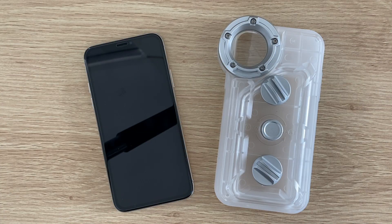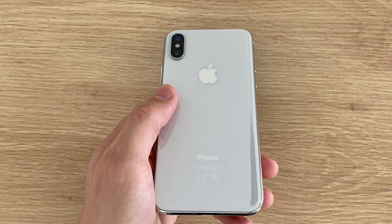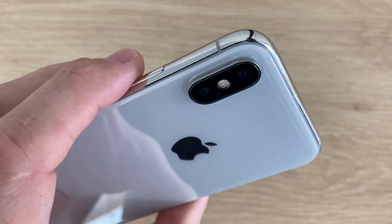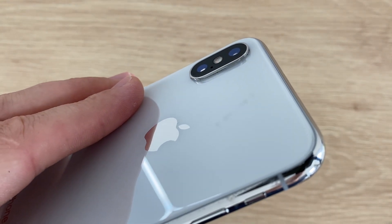Hey guys, today we're going to be testing out whether this $7 waterproof iPhone case can survive a depth of up to 50 meters, and whether you should rather spend $60 to $100 on a better quality case if one which costs less than $10 will do.